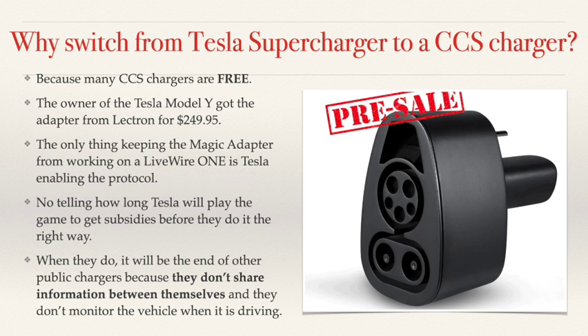The other key issue with public chargers — EVgo, Electrify America, ChargePoint, and others — is that none of them have anything in their app tracking the battery level of a Livewire or any vehicle while you're driving. Tesla does this as part of their app, and that's an absolute game changer.